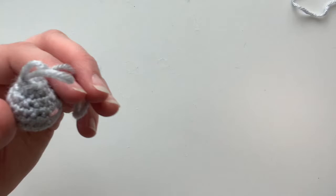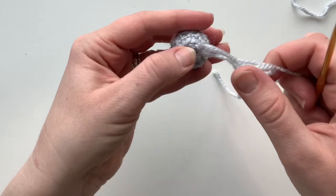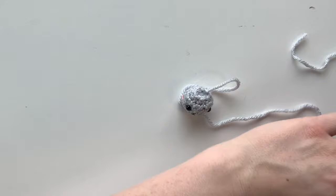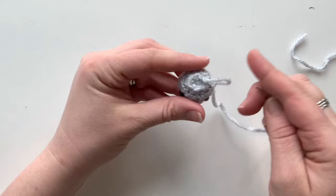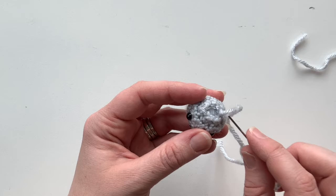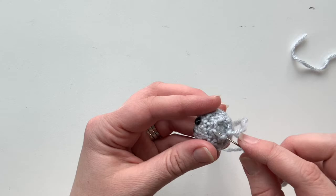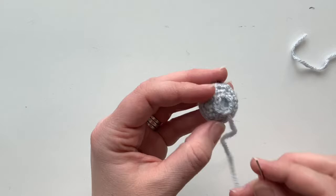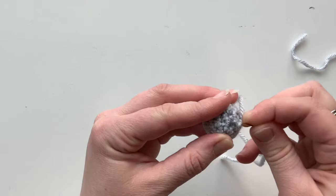Do a slip stitch in the next stitch to tie off, then cut the yarn away. Pull that tail through the remaining loop and pull it tight. There's a gap on top that needs to be closed — grab your tapestry needle, thread the tail through. To close the gap, go through the front loops only, weaving around. This is fastening off and weaving in ends. Go in through the front loop toward the middle, then from the middle toward the outside. Into the next one from outside to middle, middle back to outside. With six stitches, you'll do this three times. Pull gently and that closes the hole.